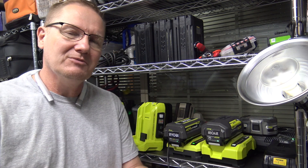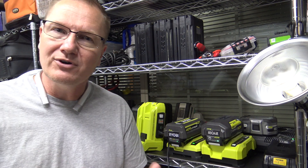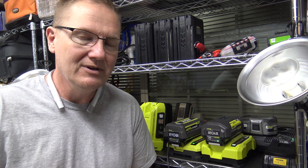This is John Young. Links will be in the description below so you can go check out the Ryobi inverters and Ryobi batteries from Home Depot. Thank you for watching.